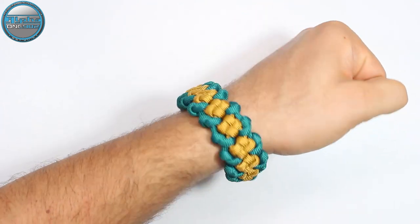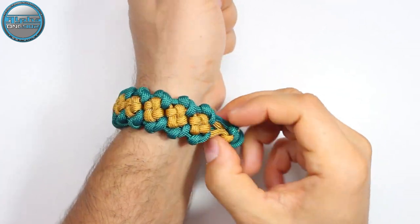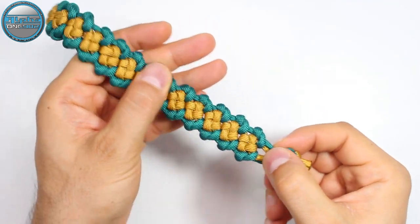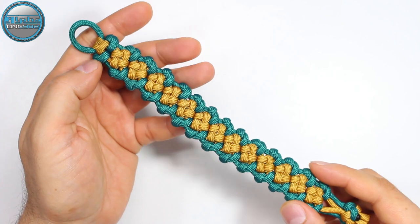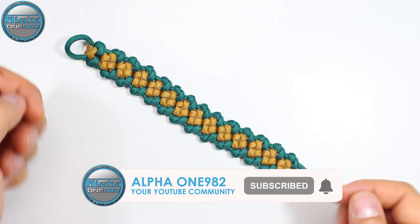How to make a paracord bracelet without the buckles, with the four strand diamond stop knot, in the box trail knot paracord tutorial. Enjoy and have fun.